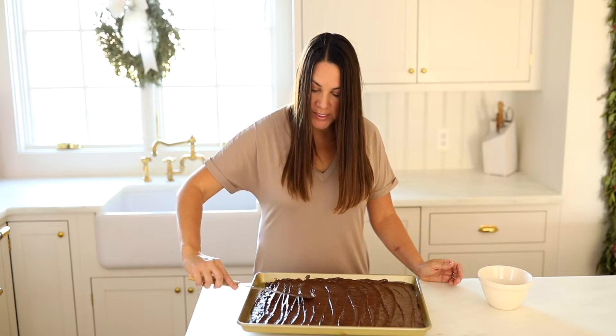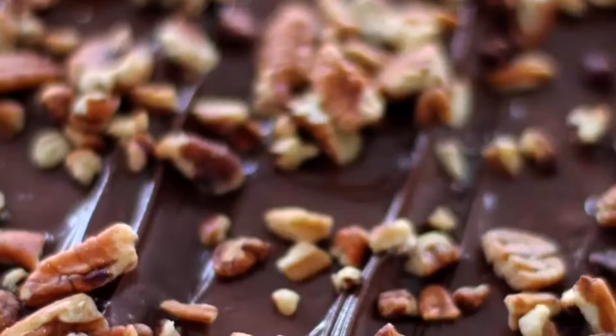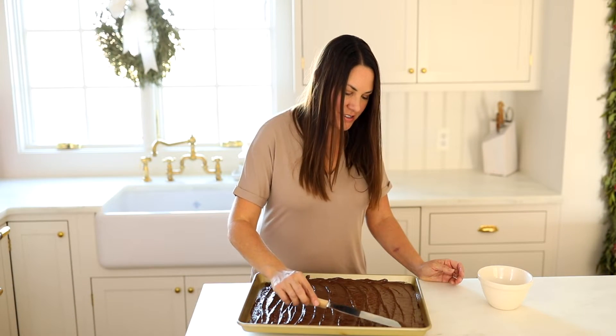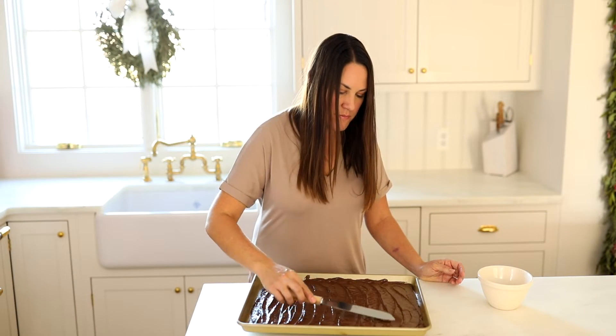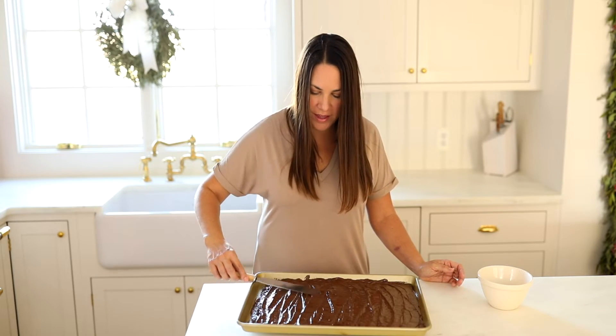If you want to make this recipe festive, feel free to add M&Ms. You could also add almonds, peppermint, sea salt — whatever your little heart desires. But it's amazing as is, which is how I first made it and tend to continue making it.